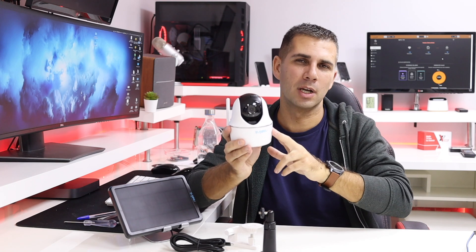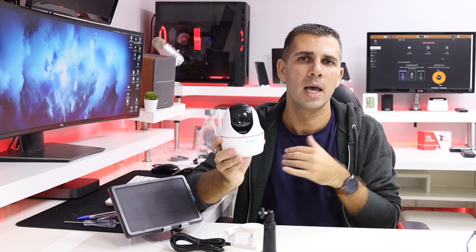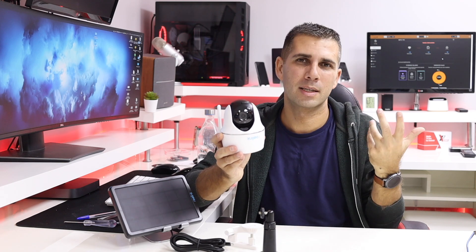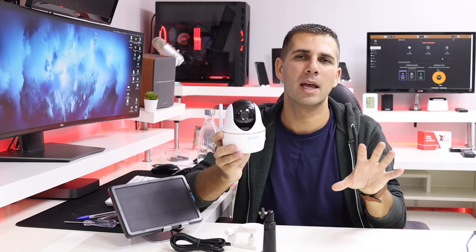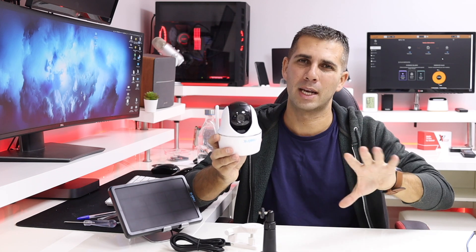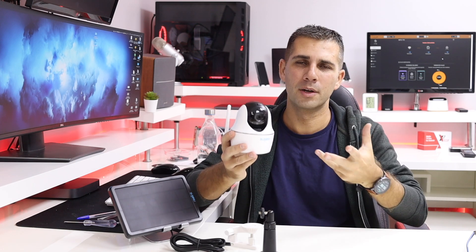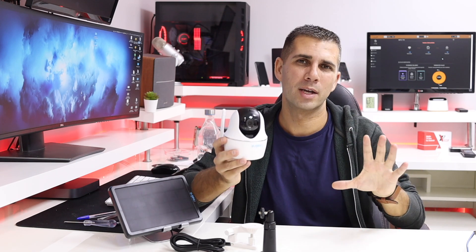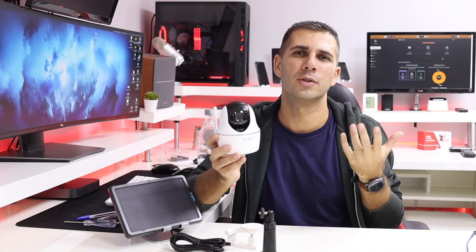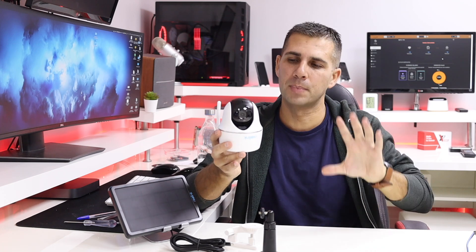There's also a cloud service — available in some countries, unfortunately not mine. In terms of pricing, they have a free tier for one camera, and the paid packages are not expensive. Compared to other brands where cloud services can be quite pricey, this is a very positive aspect of the brand.